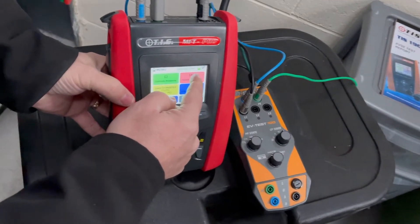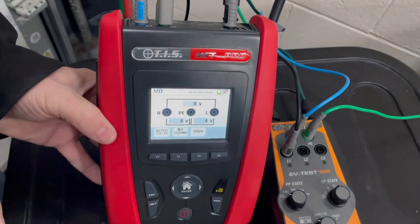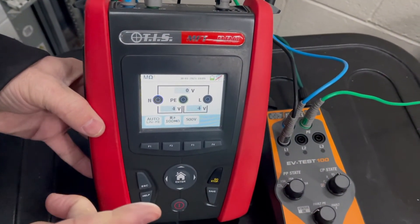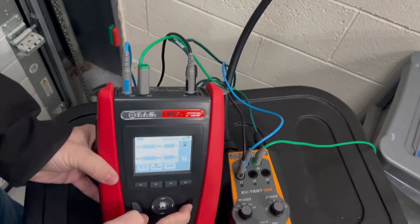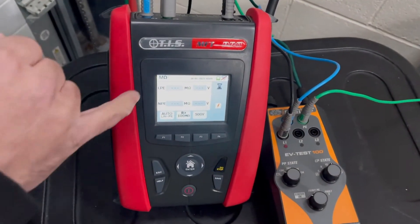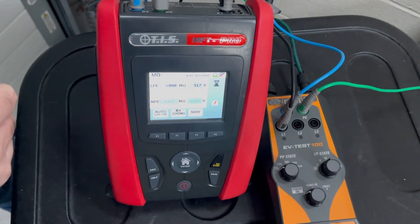Now into the insulation setting — as you can see it's all set up at 500 volts. I've changed my leads round and put my dowels in the correct position so we can now perform a manual insulation test. Press go and as you can see we get the LPE and the MPE reading all together.